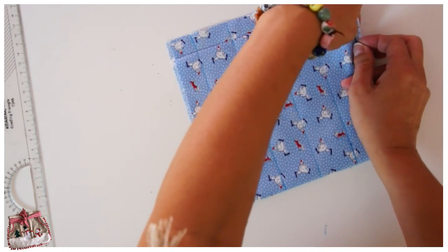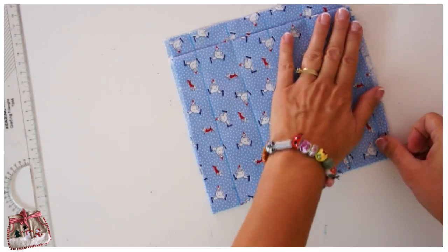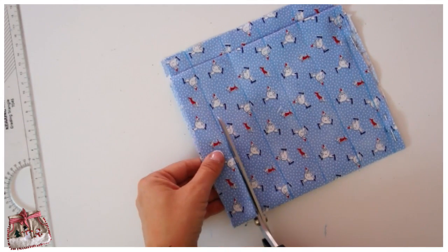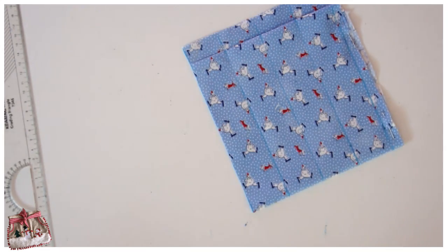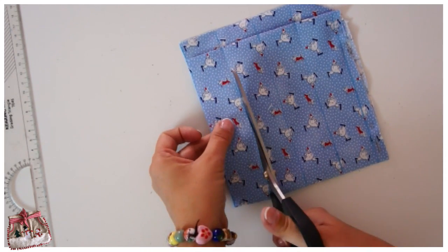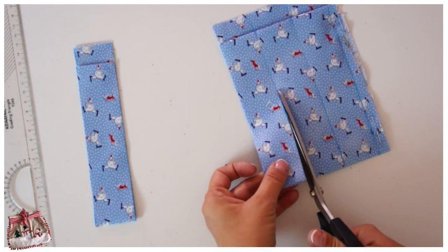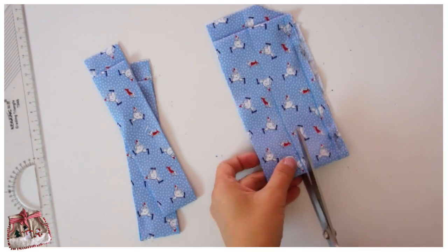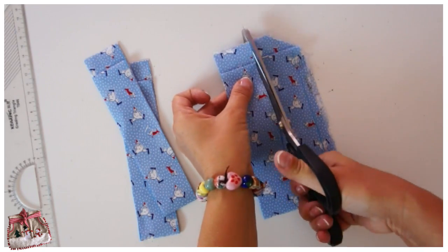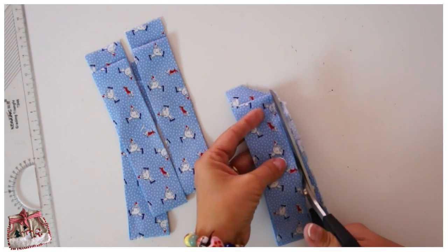Pin one side — there we go — now it can't go anywhere. I'm going to cut this off; I won't be needing it, but it's wide enough for piping so I could keep that bit for piping if I ever want to do piping with these little snowmen. I think it's a really cute fabric actually. Cut the strips all the way across — it's so easy when they're starched, it's almost like cutting paper and makes your work a lot easier.